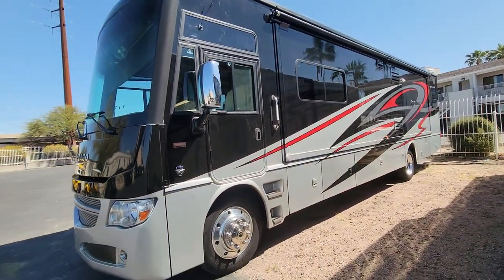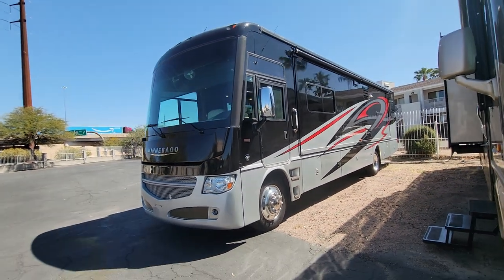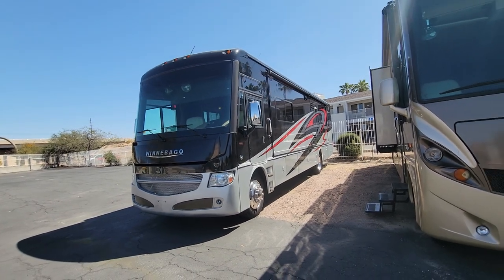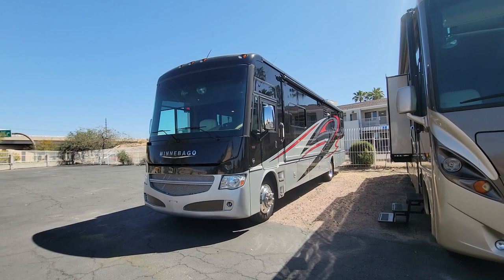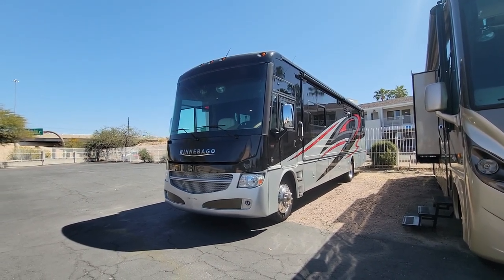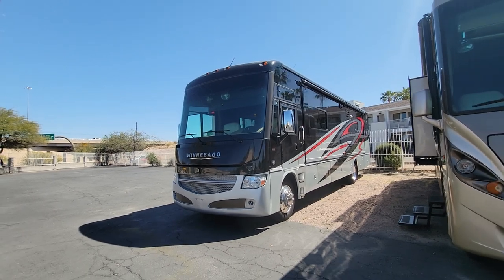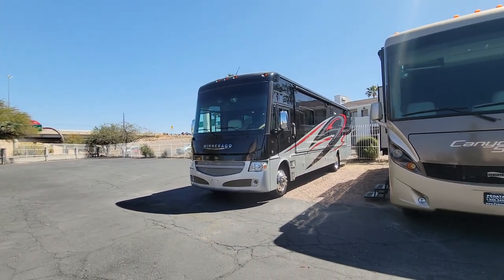Here are the two slides fully in on the passenger side, and the big super slide all the way in on the driver's side. There's your walkthrough — I'll put a link to this coach on our website in the description, plus all my contact info if you want to inquire about purchasing or have questions. We're located in Tucson, Arizona, a family-run dealer — I've been doing this for about 25 years — and we are Carfax certified. Thank you so much for viewing, hope you guys have a great day.